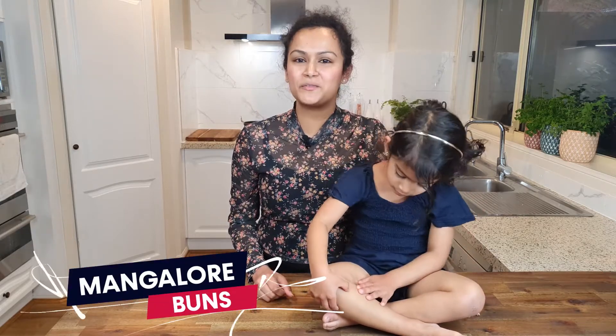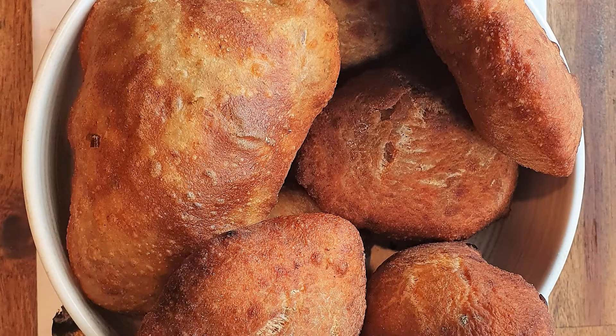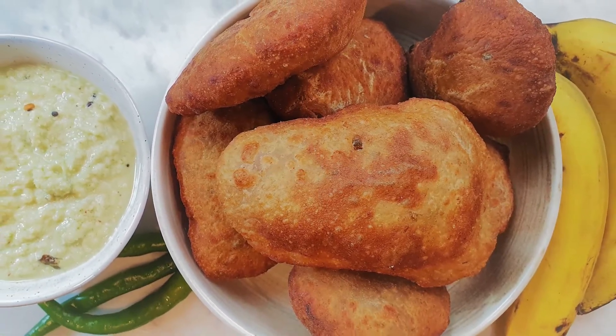It's a beautiful rainy day here today and we are going to be making something that is warm, delicious and deep fried. Today we're going to be making Mangalore buns served with spicy coconut chutney. This brings back so many memories for me because this is one of my childhood favourites. It is in a way a deep fried doughnut, yet it's called a bun because of the fluffy bread-like texture on the inside. This with a spicy coconut chutney is an absolute delight. Let's get started.